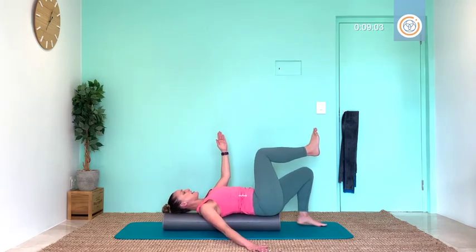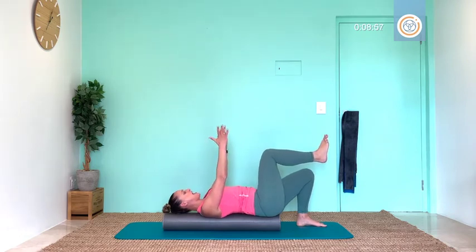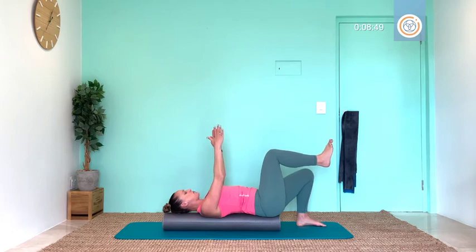And if you can: draw in both hands up. Ten, count, find balance, nine, eight, seven, six, five, four, three, two, one.